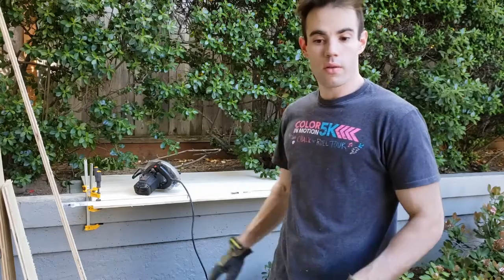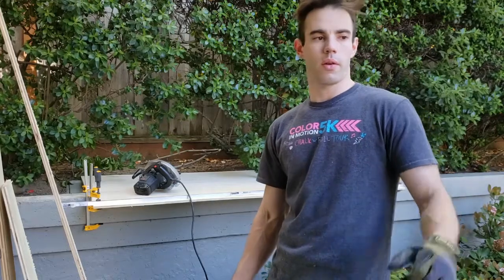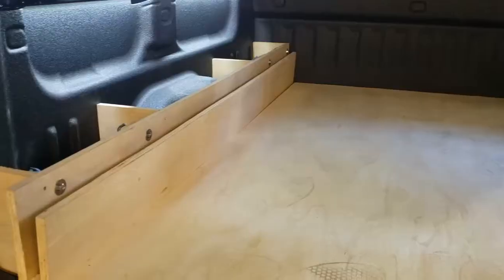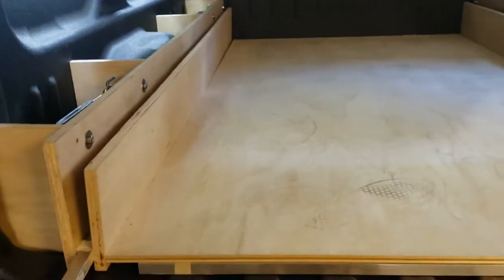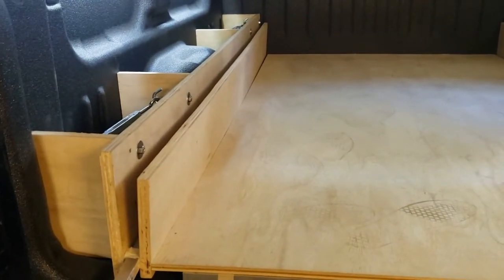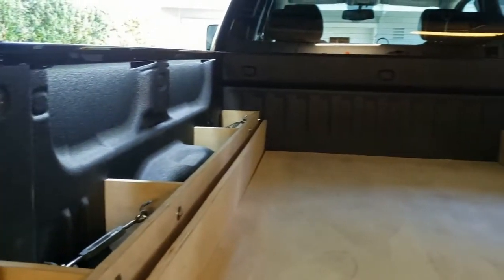We've gotten the shelf base cut to size. I'm going to move the truck back into the garage and get it all mocked up to see how it fits. Just as a reminder, I'm going to be spraying all the plywood surfaces with Raptor liner when I get this built up — take the parts off, spray it down — so it will blend in hopefully seamlessly with the Line-X spray-in liner I've already got in here.